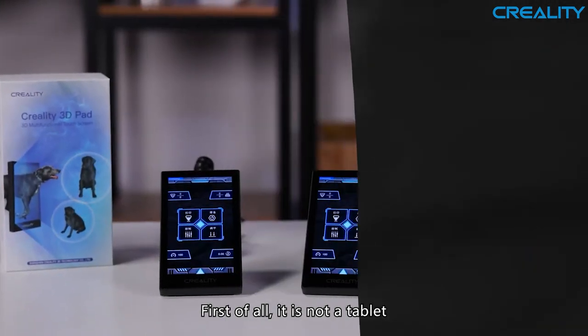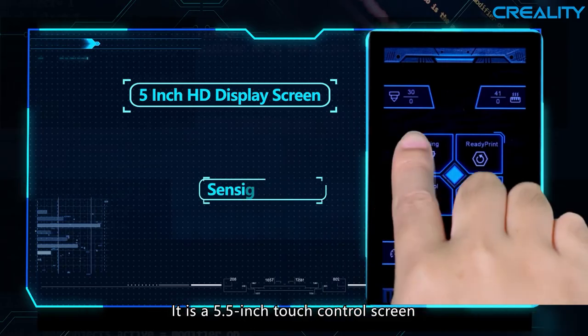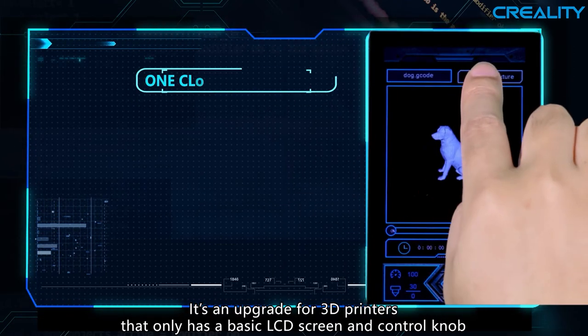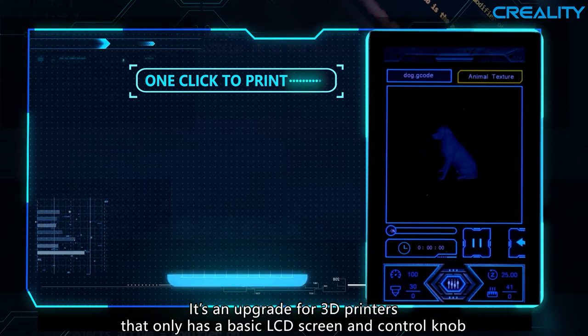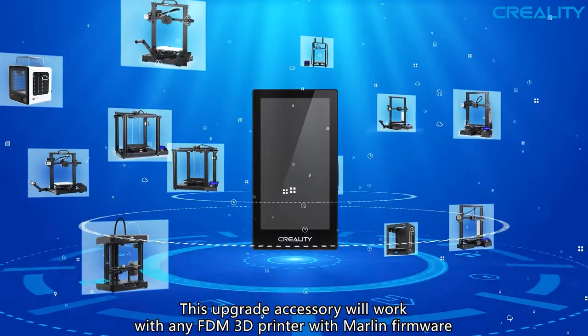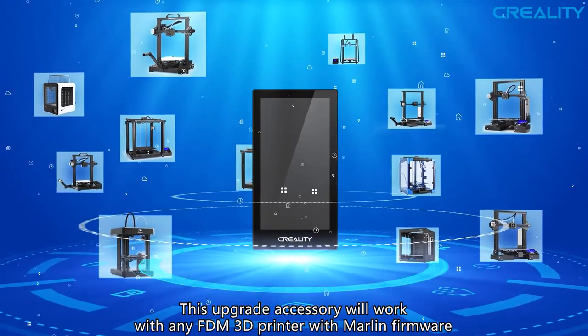First of all, it is not a tablet. It is a 5.5-inch touch control screen. It's an upgrade for 3D printers that only have a basic LCD screen and control knob. This upgrade accessory will work with any FDM 3D printers with Marlin firmware.